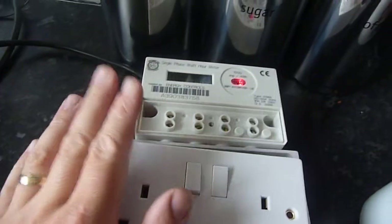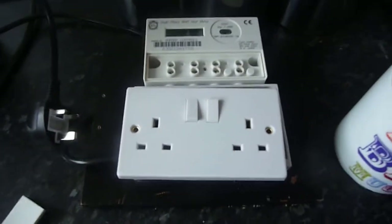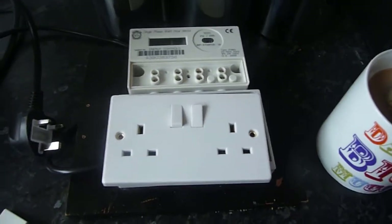I do have four more of these to make up, so I'll try and video one for you. I need to sort out this one here — it's only a temporary setup at the moment. This one doesn't show any decimal places, just the whole kilowatt hours. This is currently connected to the fridge, so I need to do something proper with that.